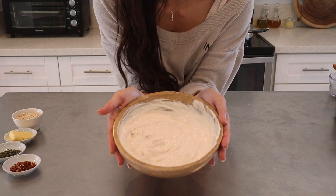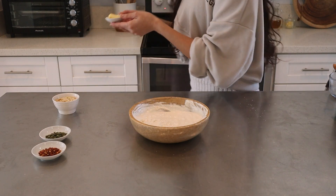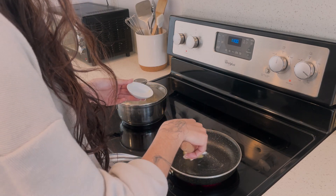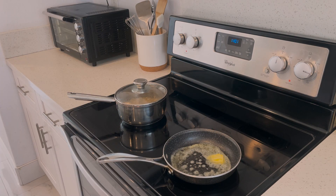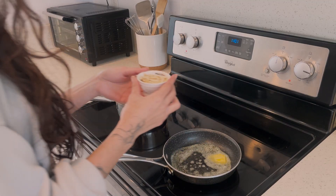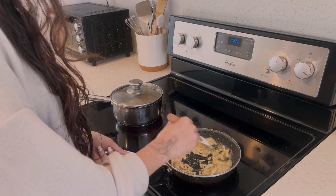Next we'll move on to the nuts. Grab a lot of butter and melt it in a pan. You can use olive oil as well but I like the buttery taste. I have some chopped almonds here and I'm going to toast them in the butter. You can use pine nuts, walnuts or whatever nuts you prefer.